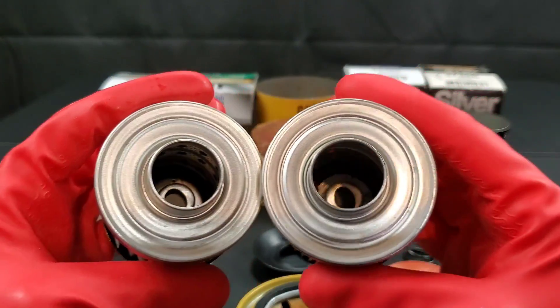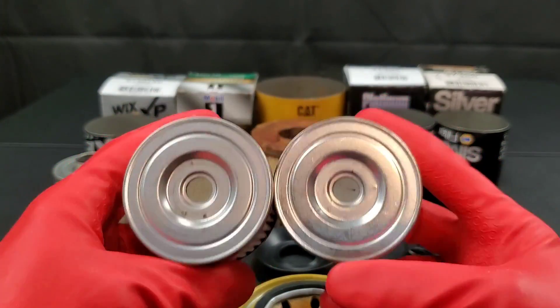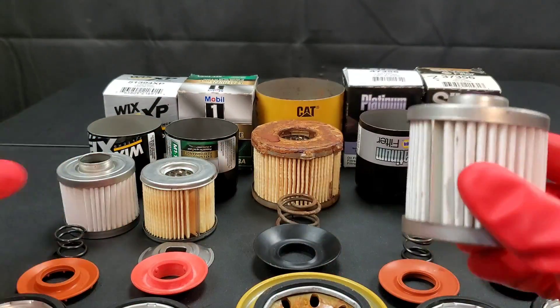The Mobile One filter can trap smaller particles at 99% efficiency at a 25 micron rating, which is absolutely incredible.